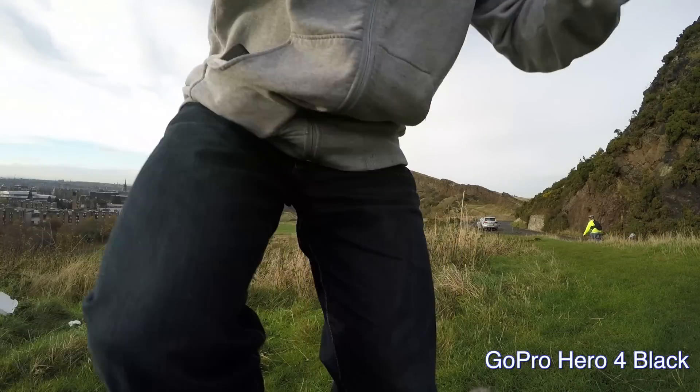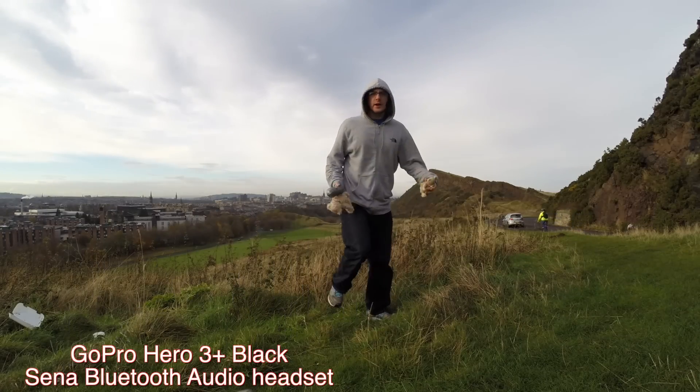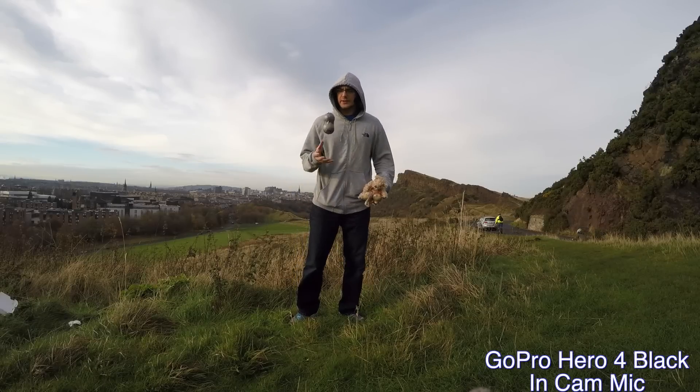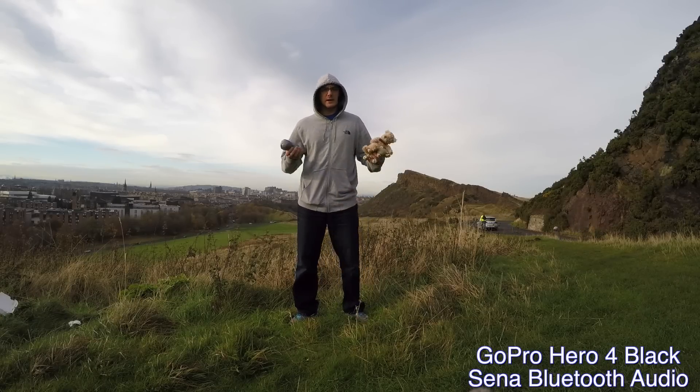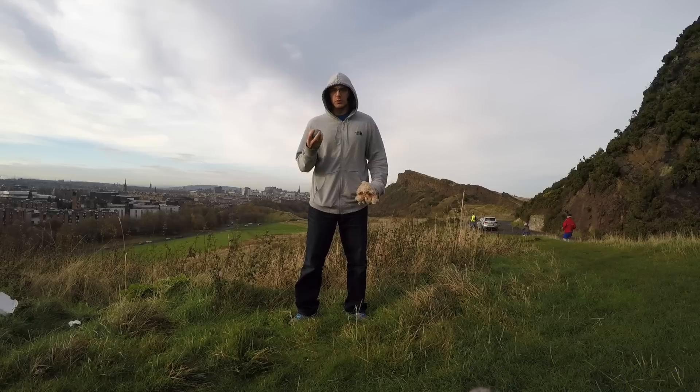GoPro Hero 4, GoPro Hero 3 Plus. Hi everyone. In this video I'm going to do a quick resolution and frame rate examples here. I've got the GoPro Hero 3 down in the corner and the GoPro Hero 4.